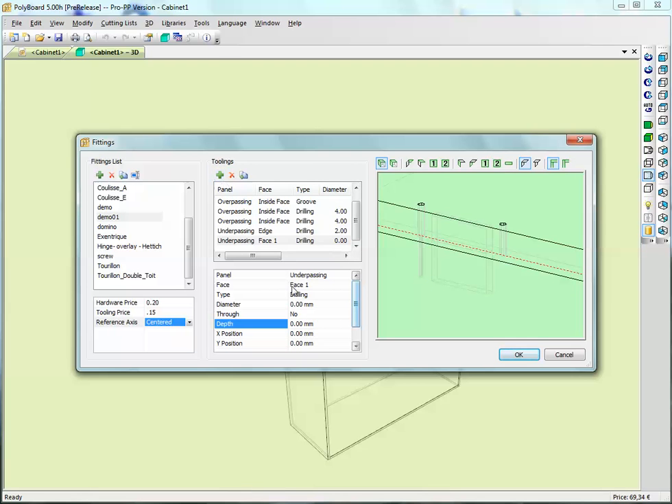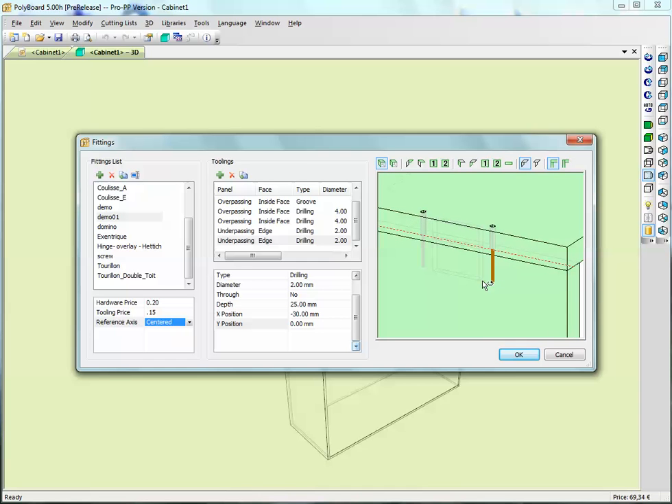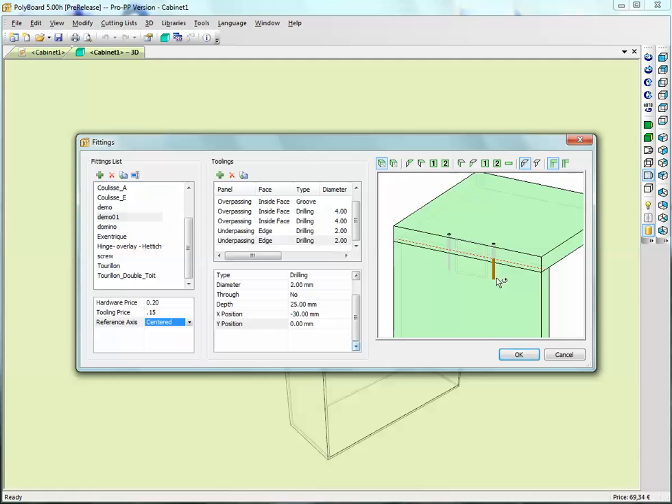One more pilot hole on the other side - exactly the same on the edge, 2 millimeters diameter, going to 25 millimeters depth, with an offset of minus 30. Now we have a second pilot hole. This assembly detail is made up of a sort of false tenon - a domino - two side holes drilled through to put screws, and two pilot holes in the edge to stop the board splitting.